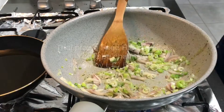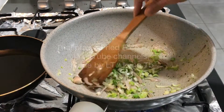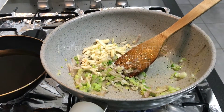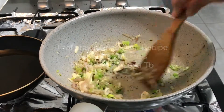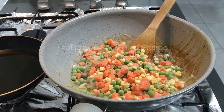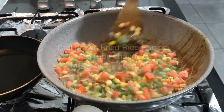I continue stir frying, then put in slices of garlic. I don't use any measurements in this recipe because it really depends on how much rice, how many prawns, and how much frozen vegetables you put in — it really depends on the total portion. I add the frozen veggies and stir fry them. They cook pretty quick.